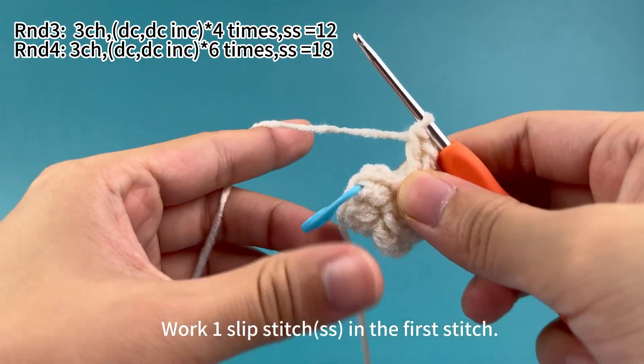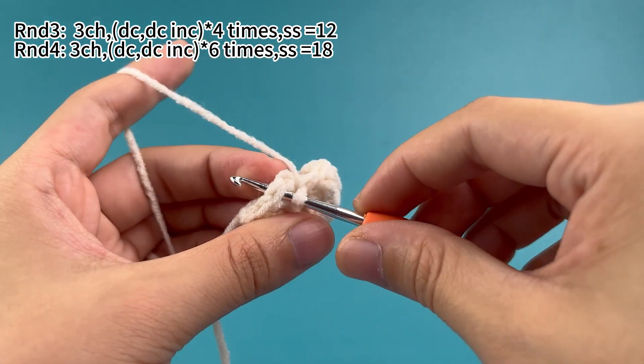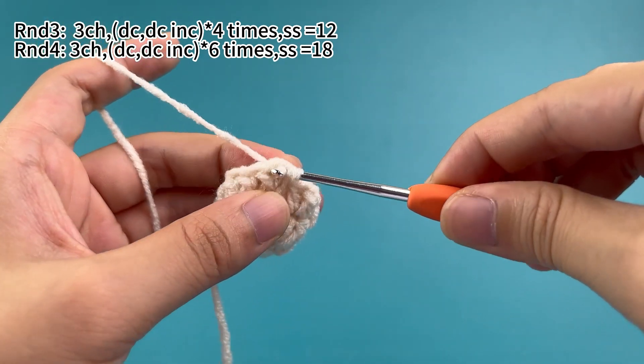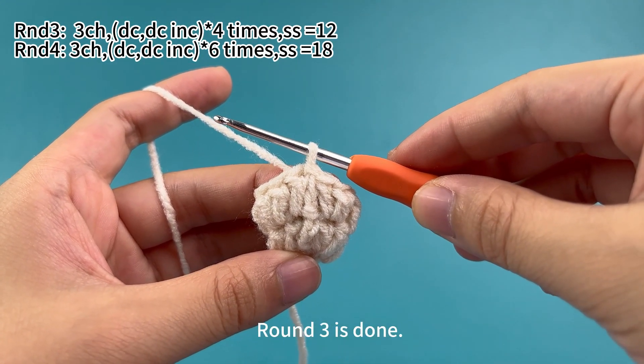Four sets are done. Work one slip stitch in the first stitch. Remove the marker, insert hook into the marker stitch. Hook the yarn and pull up a loop, then pull the first loop through the second loop. Round three is done.